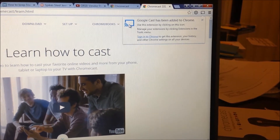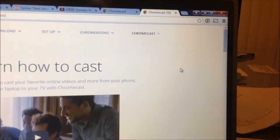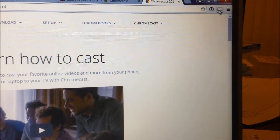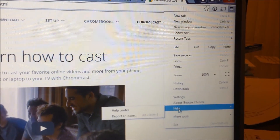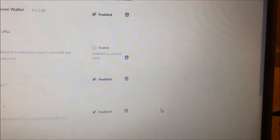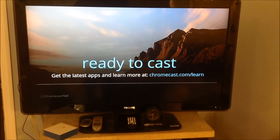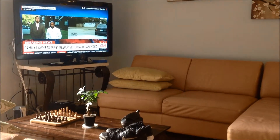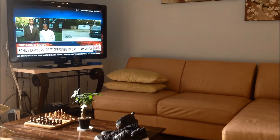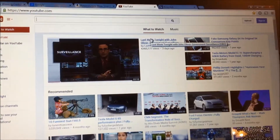I've downloaded the extension. This is what it looks like right here. You could also get there by going into More Tools, then Extensions, and then Chromecast right there. Now we're ready to cast. I'm going to show you how easy it is to Chromecast from your computer onto the TV. Right now I'm watching CNN, but we're going to go to the computer and watch a video from YouTube and Chromecast that to the TV. So I'm on YouTube right now.